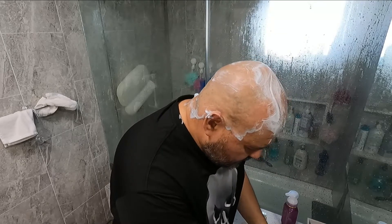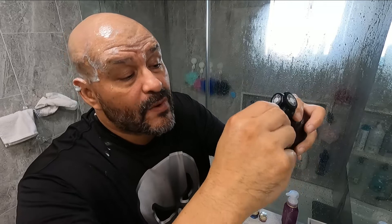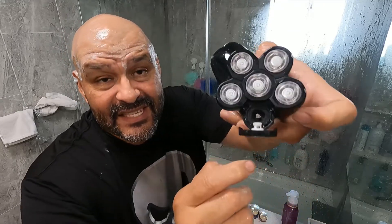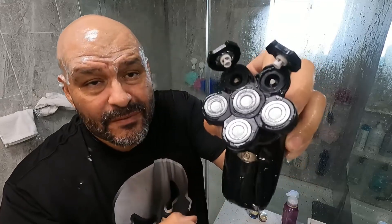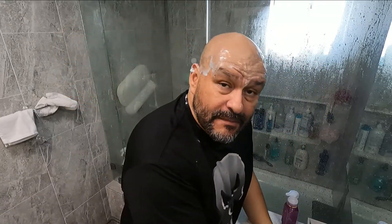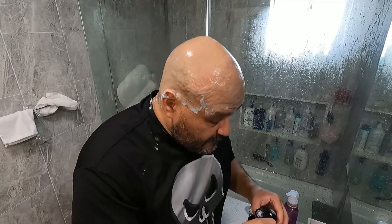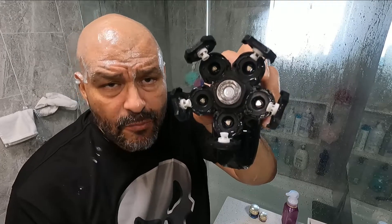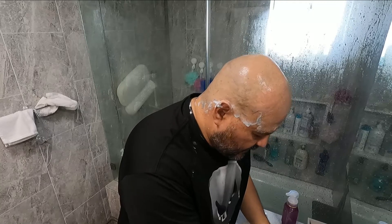Wet it down a little bit. You can open every single one of them up so you can dry it off, wet them some more, and change the blades. I'm going to open a couple of them — you can see every single one opens up. Go ahead and rinse them, remove some of the hair. Get all the hair out.